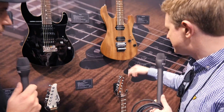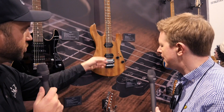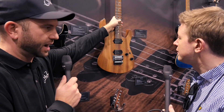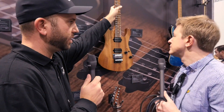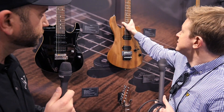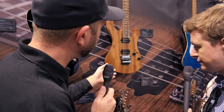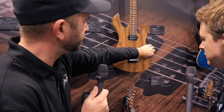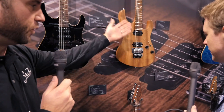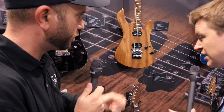There are a few changes to the Modern Satin. We actually implemented some earlier in the year — we changed the neck wood from Okume to Kaya, so now we've got a true African mahogany neck, while still using a nice light piece of Okume for the body, so it's still really light. The other new thing for this year is the switching and electronics — we've added a push-pull for variety of tones. On the HH it'll split the bridge, and on the HSH it'll split both.